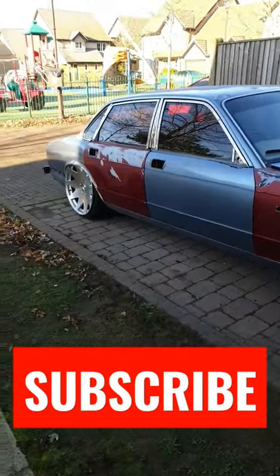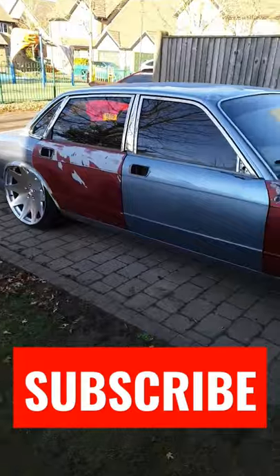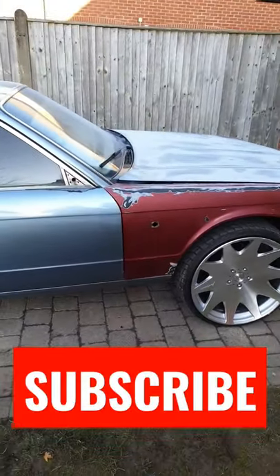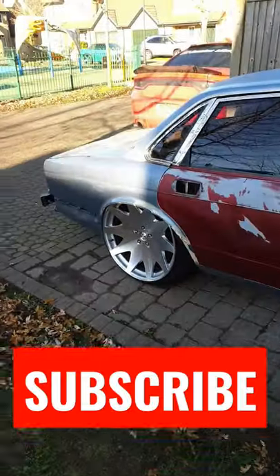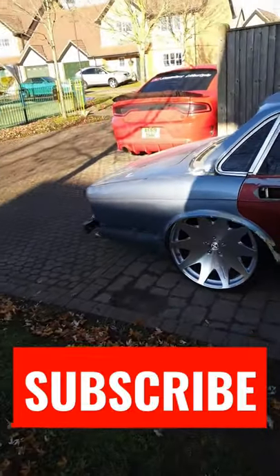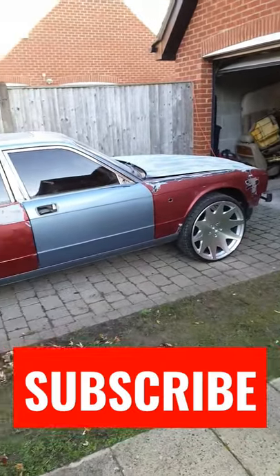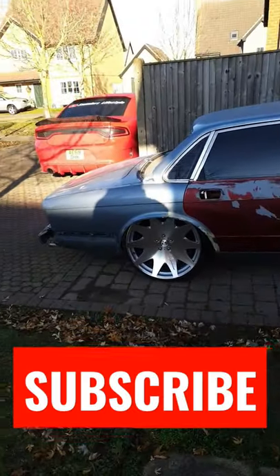Working that magic on the XJ40. Got it raised up in the front right now because I had to pull the lights out on the side markers. This is gonna be the before video, a little short clip, and I'll give you guys the after once it's complete.